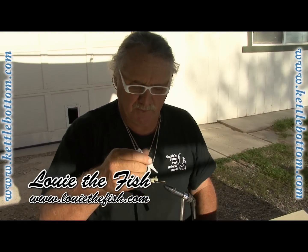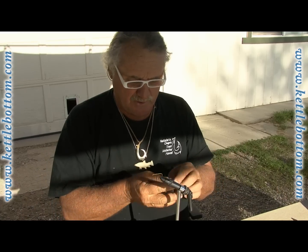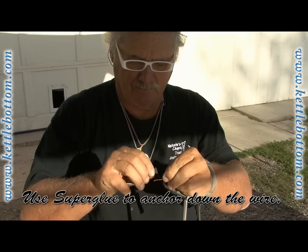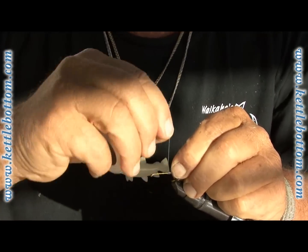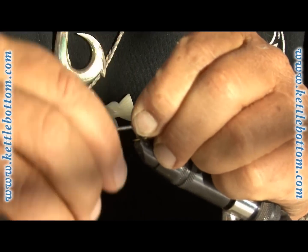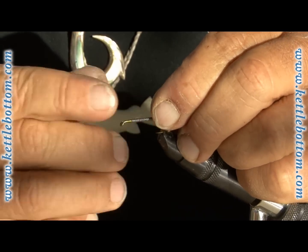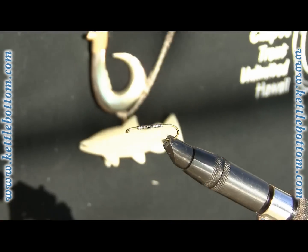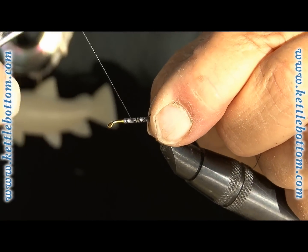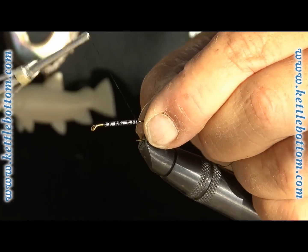We're going to make another one — this one's going to be a little bit different. We're going to make this without the bead chain eyes. I don't like to use lead eyes. What I'm going to do is put a little super glue on the hook and wrap the hook in lead wire. It's going to be weighted, but weighted in a different way. I usually do one wrap somewhere around the middle half of the hook, leave a little space at the front and a little space at the back, then cover that in thread. I put a little super glue down first — that keeps it all together.